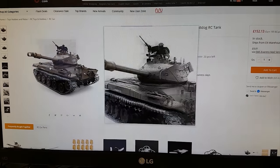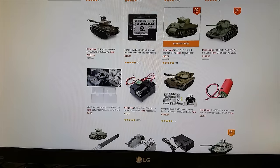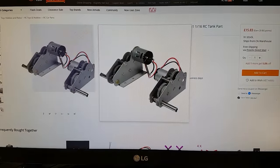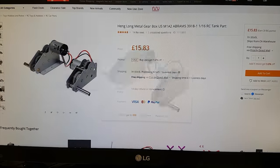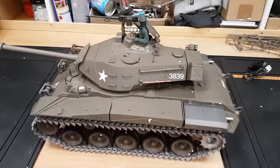Here on the Banggood website is the actual tank — they do many different models, different shapes, with different upgrades and spare parts. And here are the metal gearboxes you can buy separately as an upgrade, the metal drive wheels, and the metal tracks. Alright, so I guess we're ready to test it out.